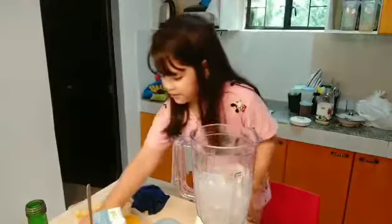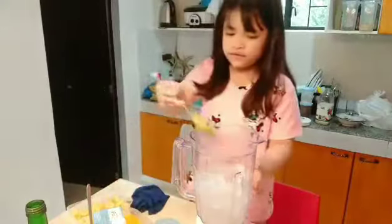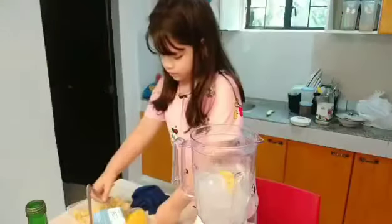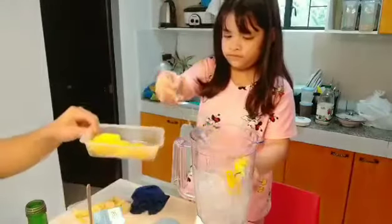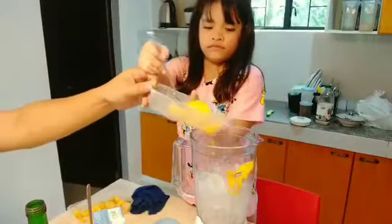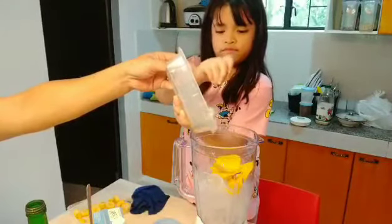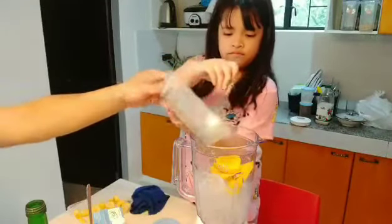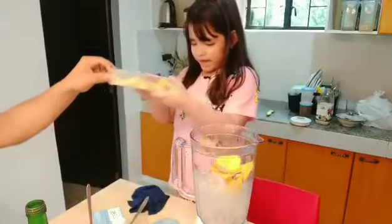Where is the mango? Put it on. Now, the banana!